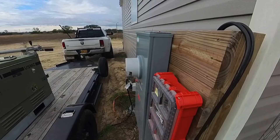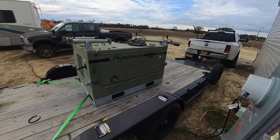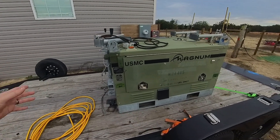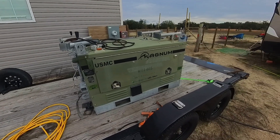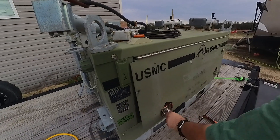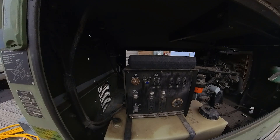I've got this generator here. It used to be a light plant from the Marine Corps — a Magnum light plant — and these come all set up to be rapidly deployed. There were high voltage lights inside the body of it and a mast on top to hold the lights, but we only want to use it as a generator. So we've taken all the extra stuff off and we're about to do a load test on the house to see how it works with everything.